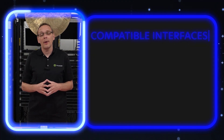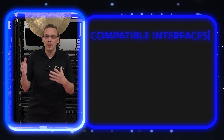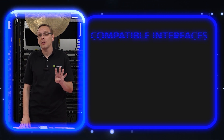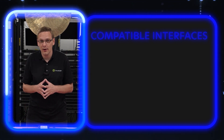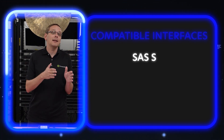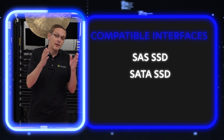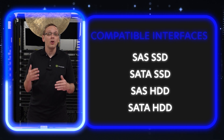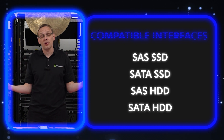So what types of drives are compatible? It really breaks down into six types. You have four hard drives that are compatible and two solid-state drives that are compatible. For the solid-state drives, it's going to be SAS and SATA — NVMe is not an option here, unfortunately. For the hard drives, it's also SAS and SATA, and it breaks down further by size: 3.5-inch SAS and SATA, and 2.5-inch SAS and SATA. Those are your six types of drives.